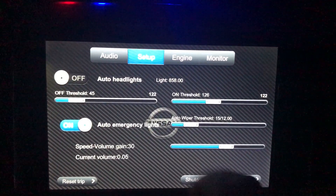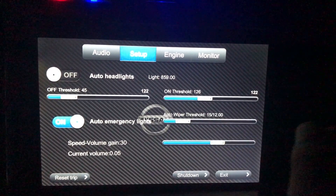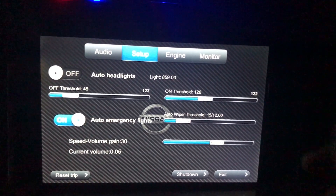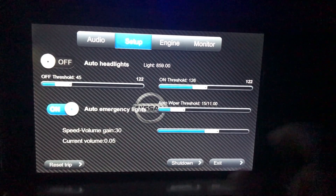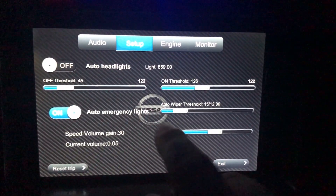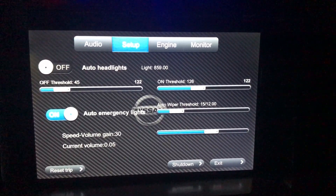Here in the setup panel we have the threshold for the automatic headlights, which is very useful so when you get to tunnels you don't have to worry about the lights — it handles it automatically. We also have automatic emergency lights, so if we brake suddenly we are visible from the rear.